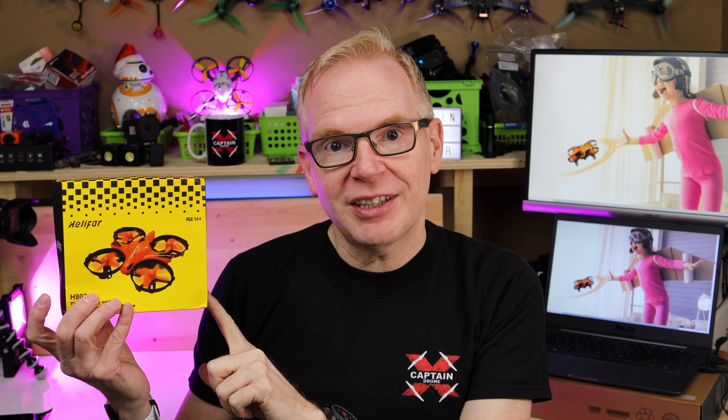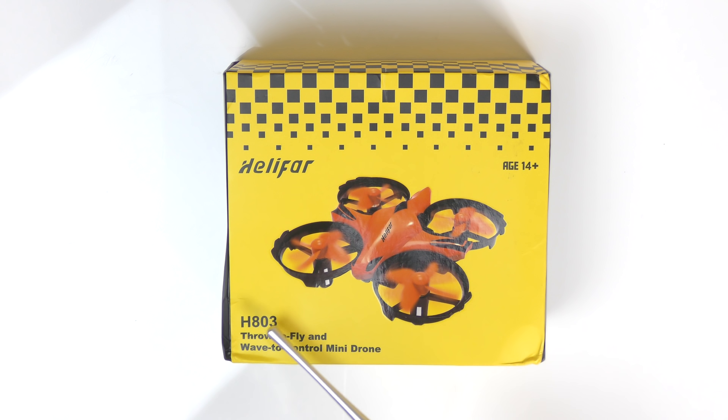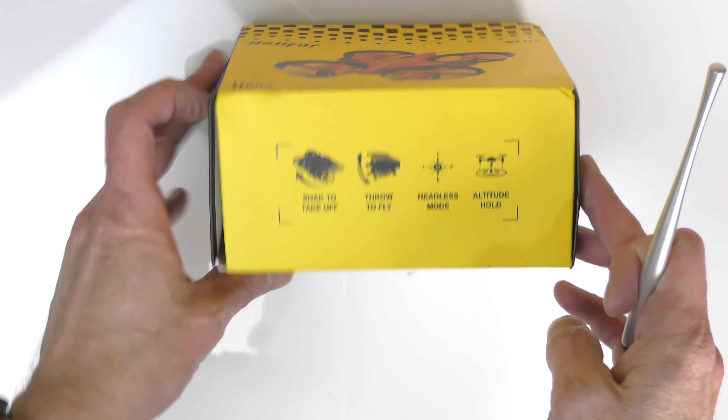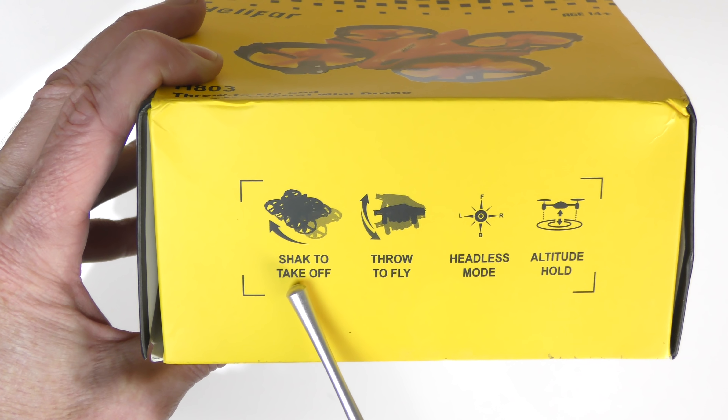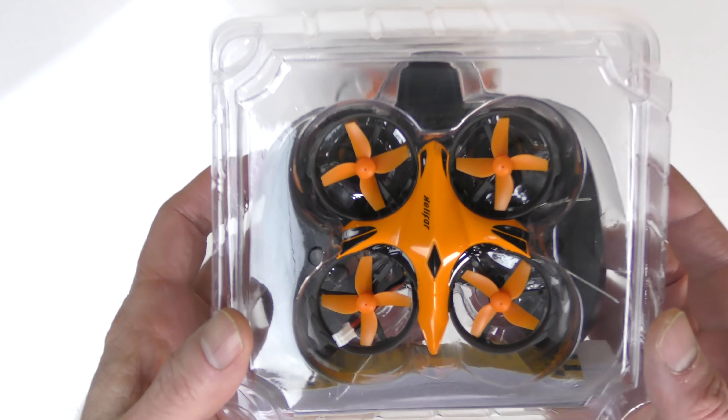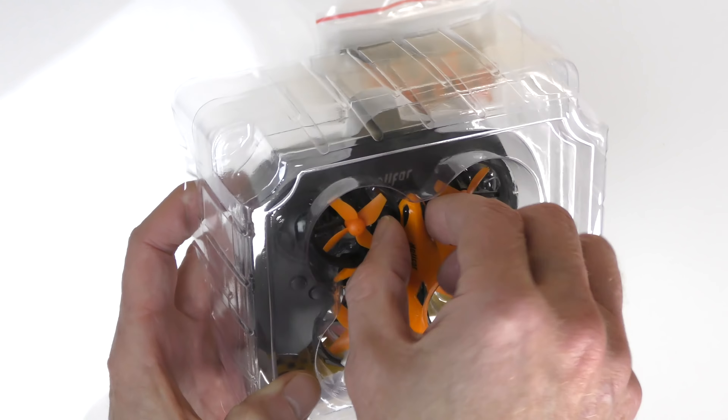Of course if you use the controller you have much more control, so let me put it down. But before we go any further, let me show you what you get in this tiny little box for the price of a few coffees — spoiler alert: you actually get two batteries with this drone. Now a quick unboxing of the Helifar H803. This is interesting — it says 'throw to fly' and 'wave to control mini drone,' but on this side it says 'shake to take off.'